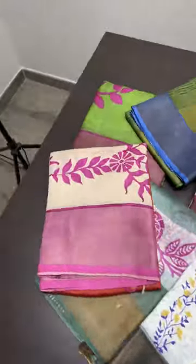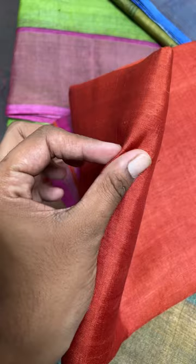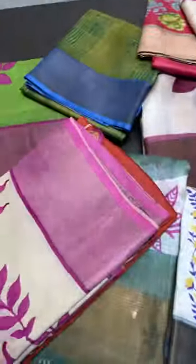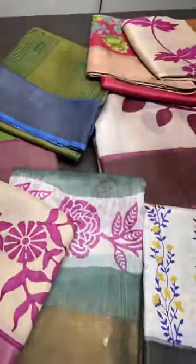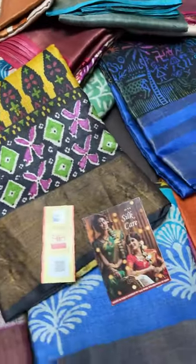For your festive Diwali season, we have new collections arrived — light-weighted Tassar. Tassar generally has a matte finish, not too shiny. You can hear the sound of the fabric. The threads are a little wild, not like mulberry. All these sarees are pure Tassar silks, handmade, with coloring and hand block printing done on a plain Tassar base. Both pastel and dark shades are available.